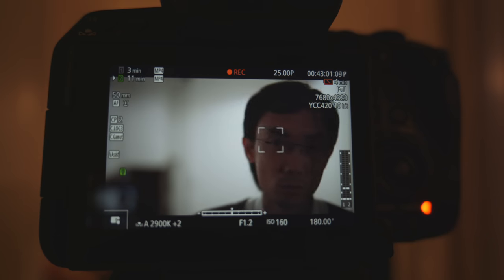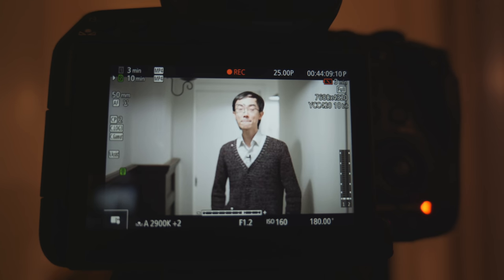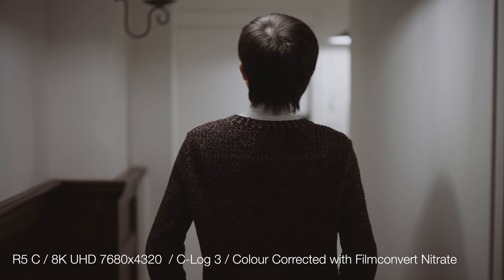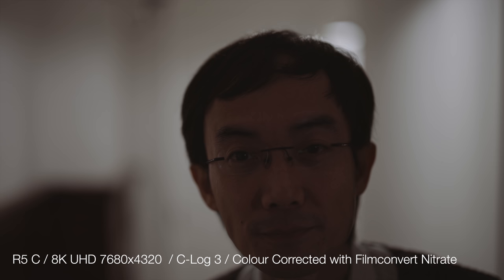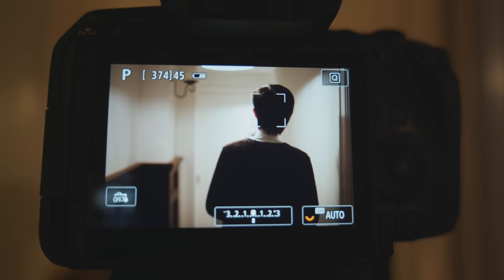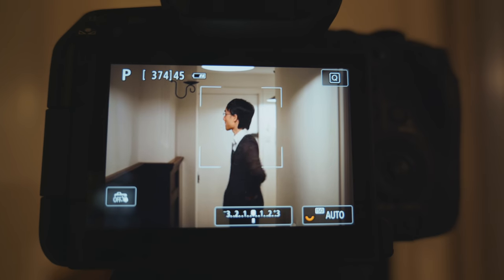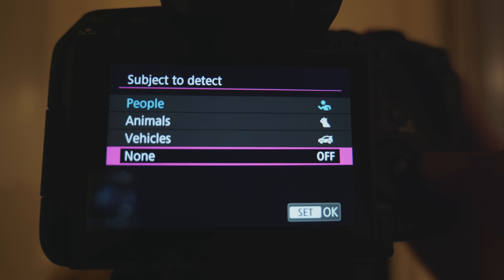This is the first Canon cinema camera to have Eye AF as well. I tested it on a 50mm f/1.2 — the shallow depth of field is incredible. Curiously, it should have head detection, but when I turned around it didn't show on screen that it detected a head. When I tested the C70 last time, it did show head detection on screen. Even though it didn't show on screen here, it did manage to focus on me even when my face wasn't facing the camera. In photo mode it clearly shows head detection, and also supports animal and vehicle detection, which isn't available in video mode.